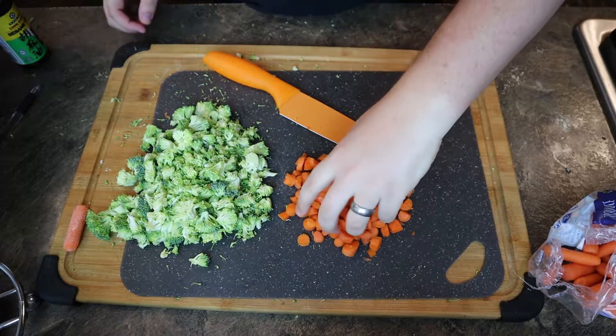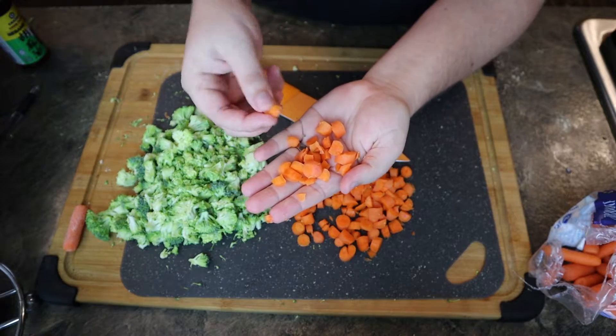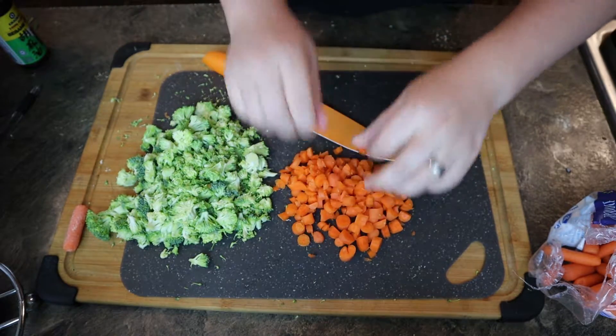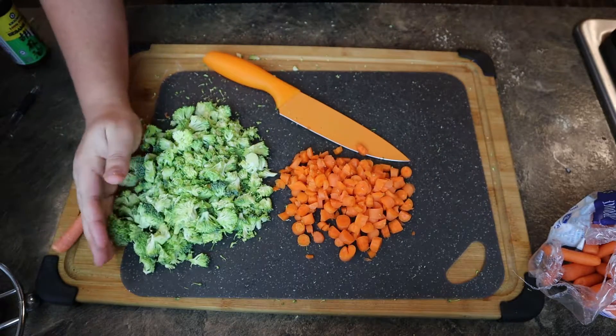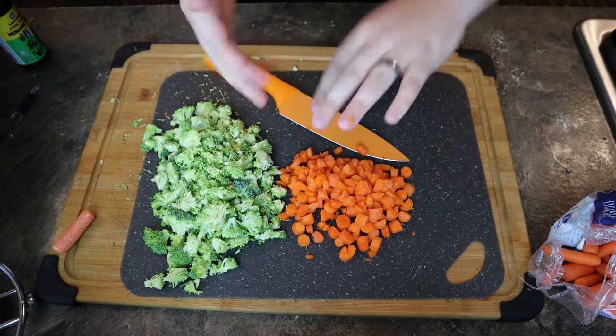I've got my carrots cut up into tiny pieces — some of them are bigger, some of them are tiny choppy bits. That's fine, it doesn't matter at least to me. Next up we're actually going to get into the cooking. We are going to start with the eggs, so let's get to the eggs.